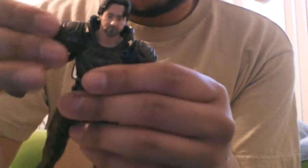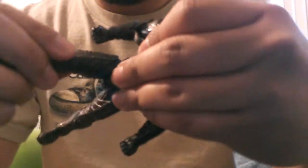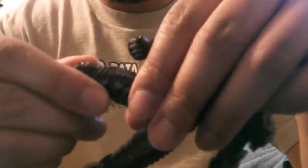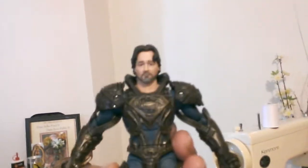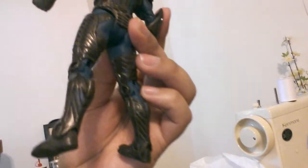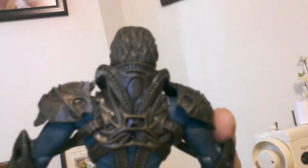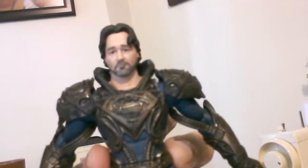Let's check out this articulation — it's pretty sweet. Turn, do some kicks, side kicks. Turns right here, bends, bends his ankles. Bends here, turns at his wrist. I really like the detail on this suit. Up close, take a look at that detail — looking mighty fine. Awesome suit, so cool, so sophisticated.